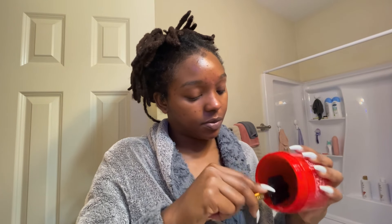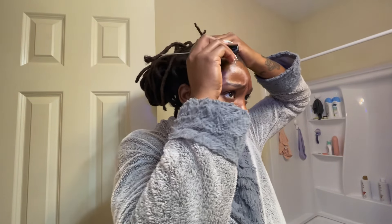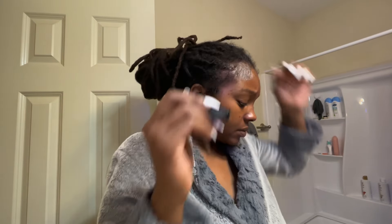So you're just going to need three things. The edge control being one, the edge brush being two, and what I'm going to show you in a second is a wig band. I actually use a wig band to hold my edges down. So let's get into it.